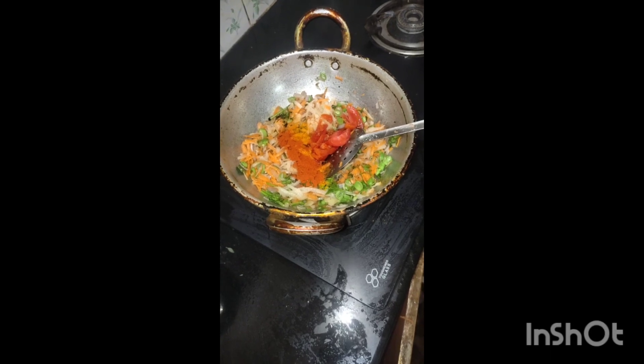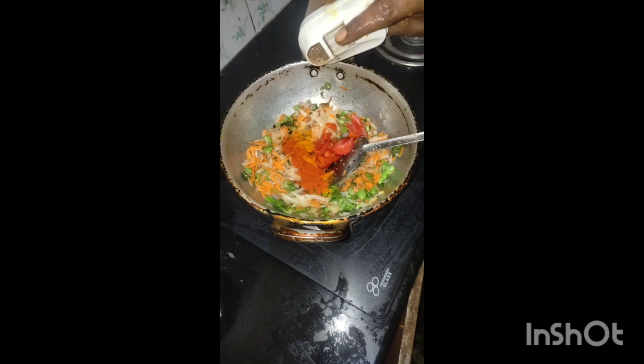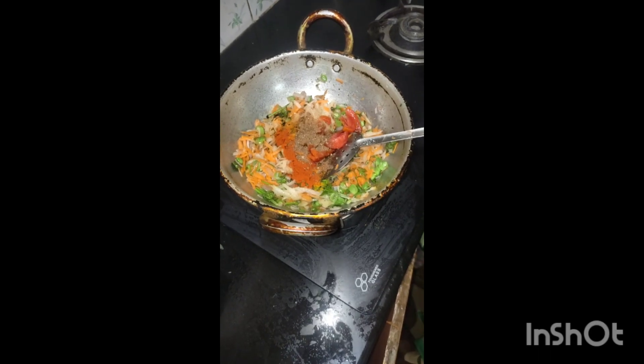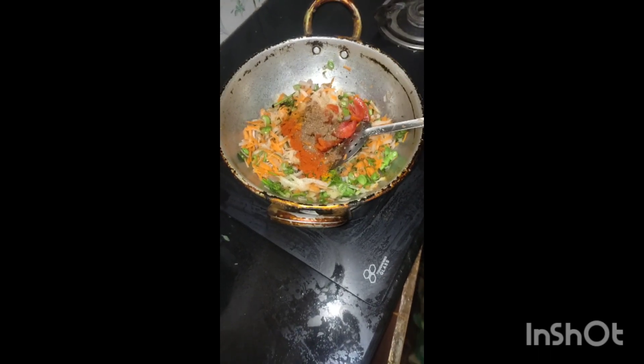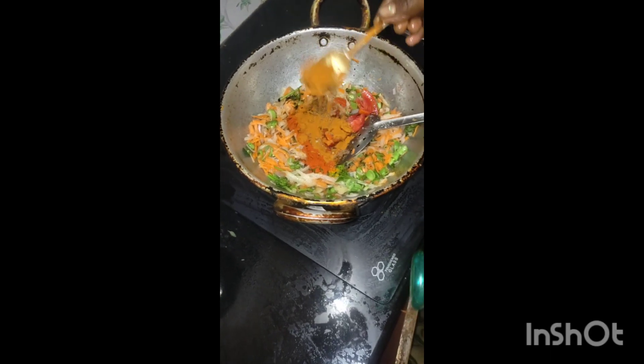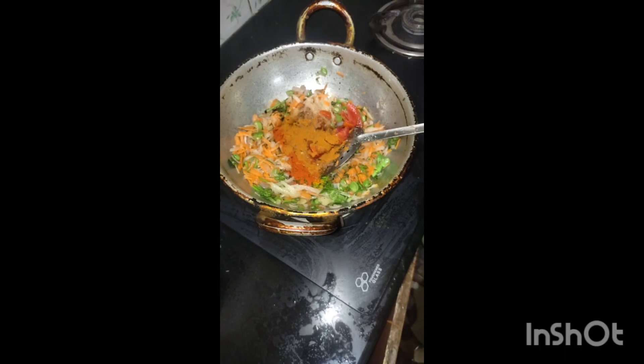Please make a comment as well. Can you tell us about this video in the description box? Add 1.5 spoons and mix it into the recipe.